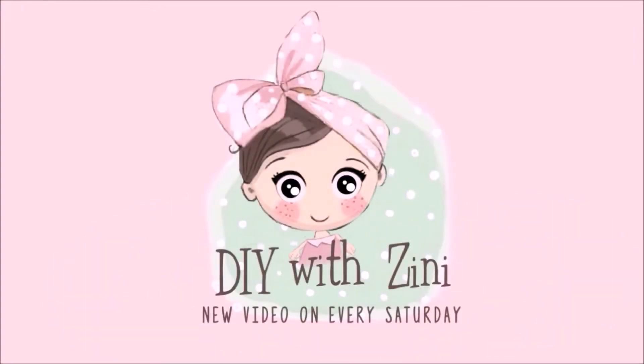Hello and Namaste everyone, this is a new DIY video on my channel DIY with Zinni. I post cute DIY videos every Saturday, so if you like adorable stuff then consider subscribing.